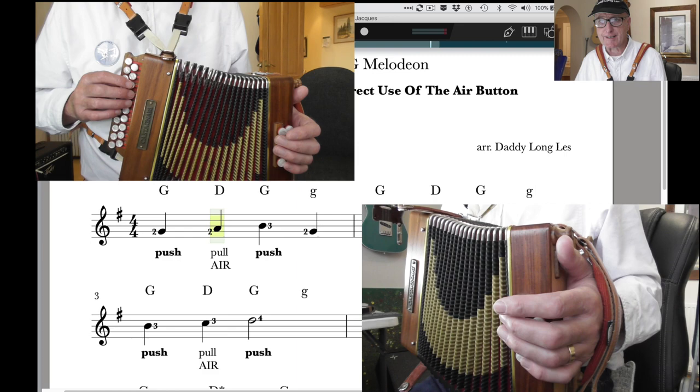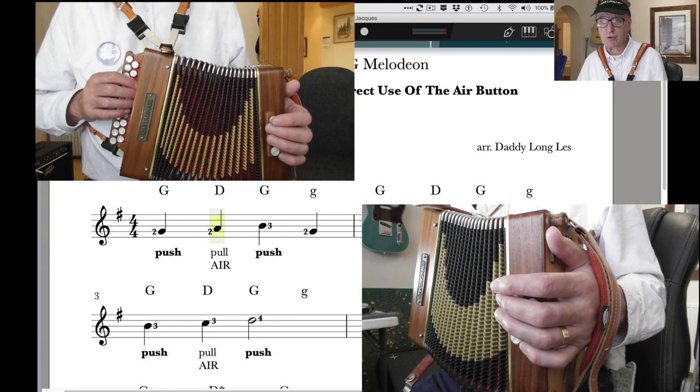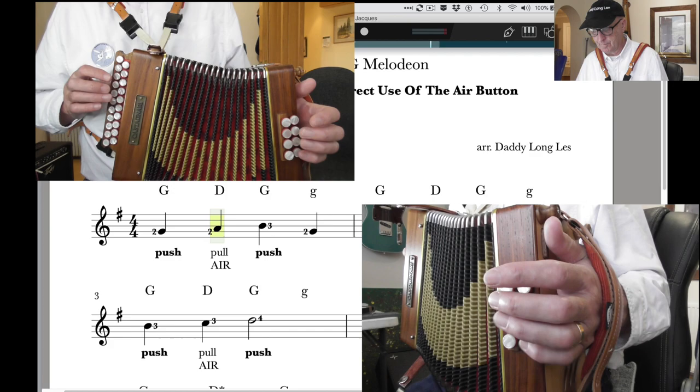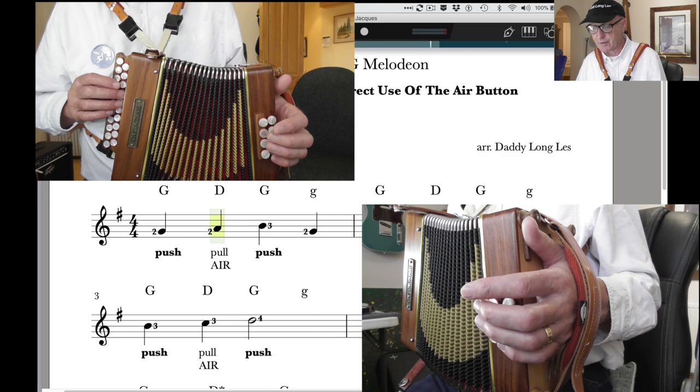When you operate that air button you lose compression — in other words you lose volume. To compensate, you have to pull a bit harder to make up for that loss of volume. Your audience shouldn't perceive any change in volume. You pull harder on the bellows so that the whole thing is nice and even volume-wise.